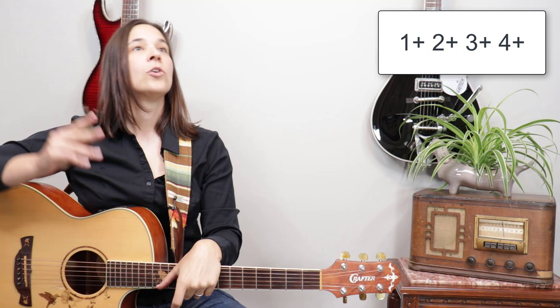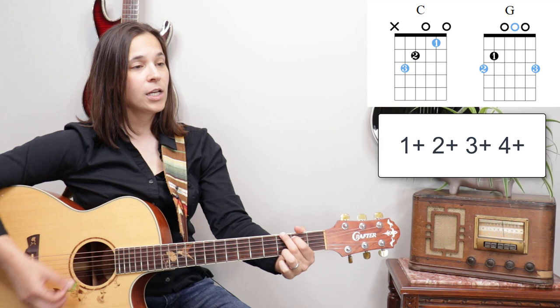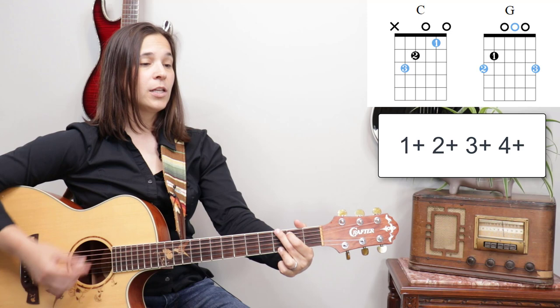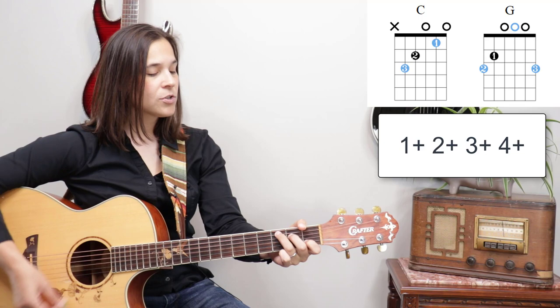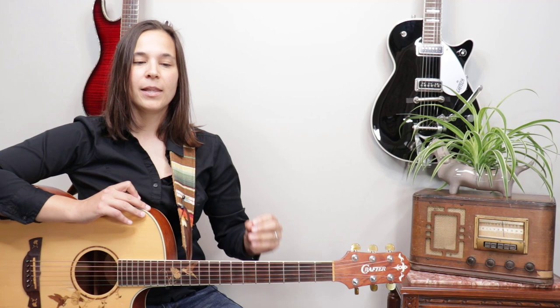Let's say we're doing a strumming pattern — one, two and three and four and — going from a G chord to a C chord, which tends to be a very tricky change for a lot of people. What usually happens is the rhythm is great at first, but then it stops and gets choppy during the chord change. That doesn't sound like music.